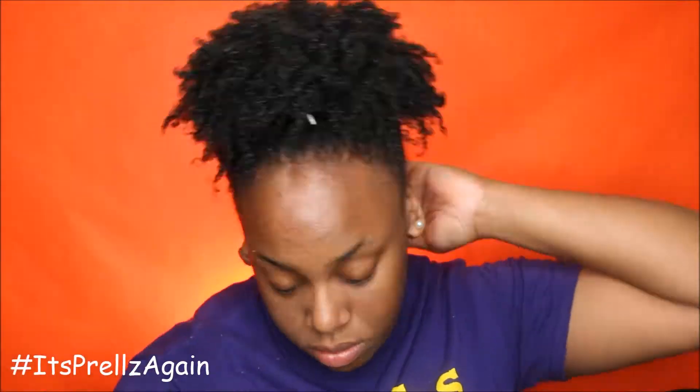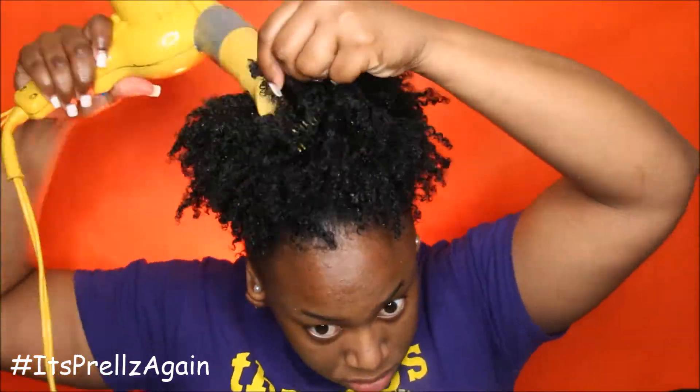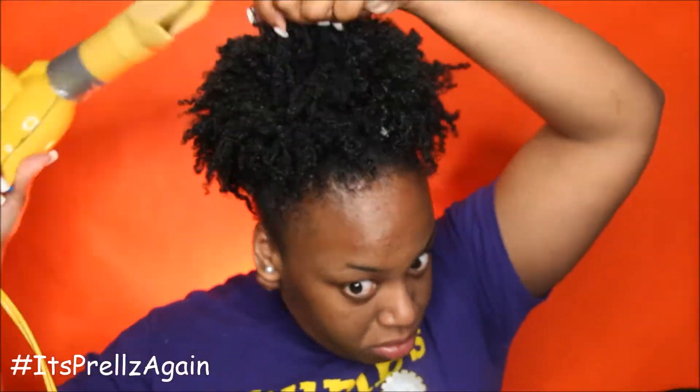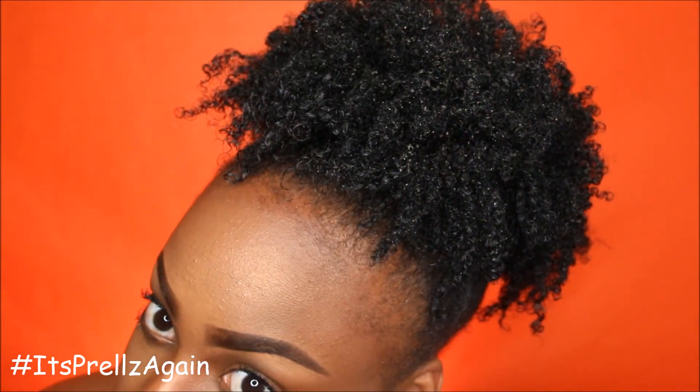Thank you so much for watching my video. I hope this was helpful and beneficial so you can do this on your own, because a lot of people asked me to show my wash and go routine. That's pretty much it — I love you guys so much and I will talk to you in another video.